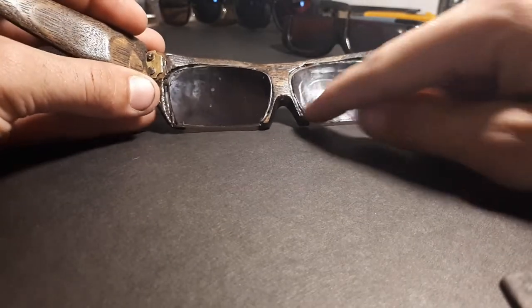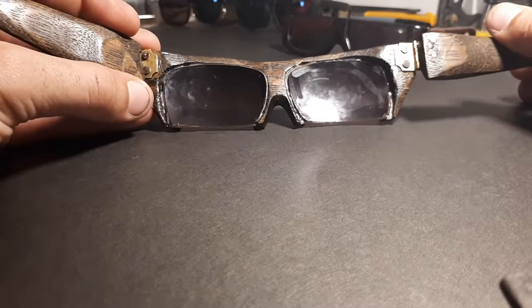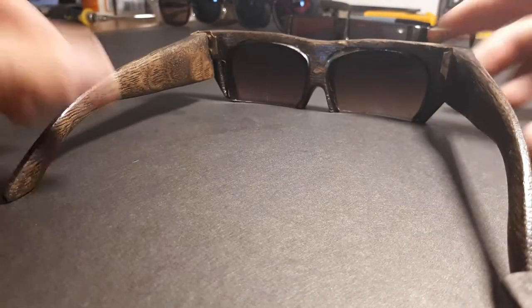The lenses on this pair I just carved a groove around the frame and set them in with some glue. That was looking rough too, so I wasn't too happy, and I definitely wanted to attempt another pair.